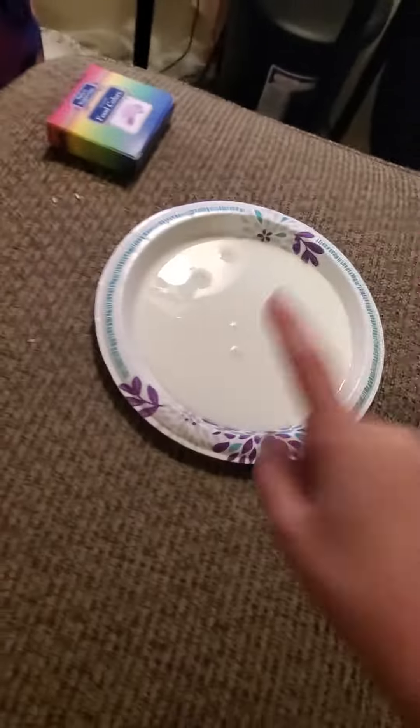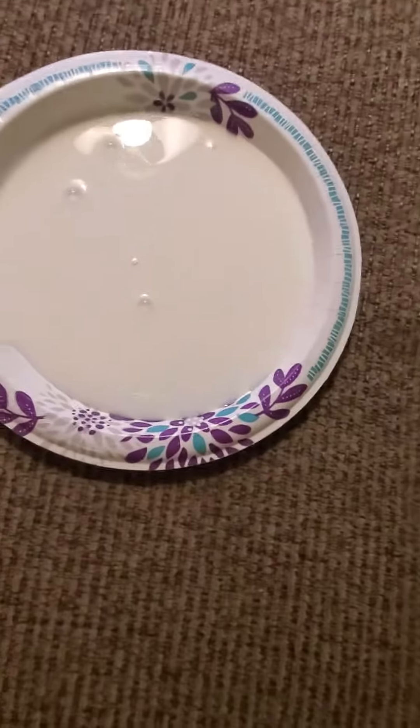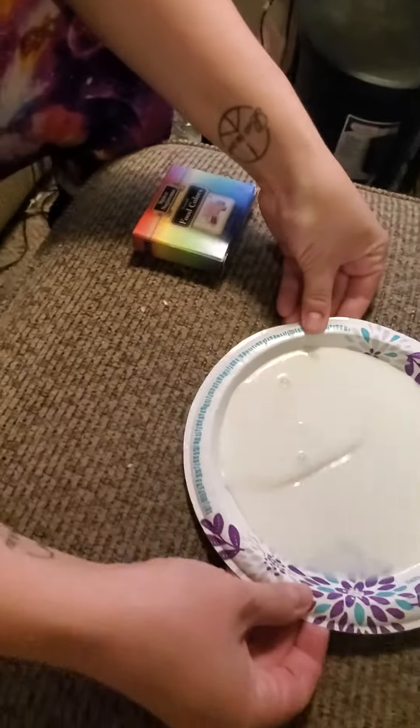Hey guys, so I'll tell you the experiment. We're putting milk on a plate, as you can see, and we have this food coloring. We're going to put all the food colorings on there.